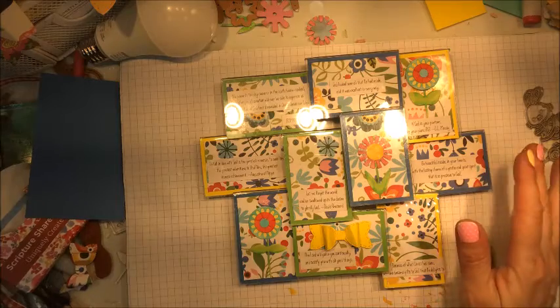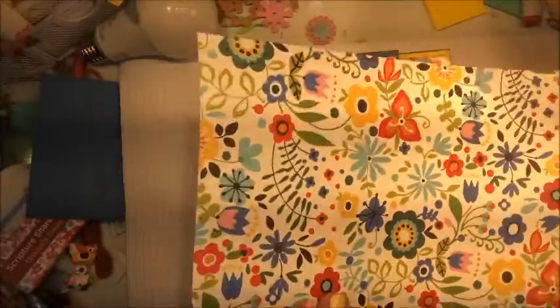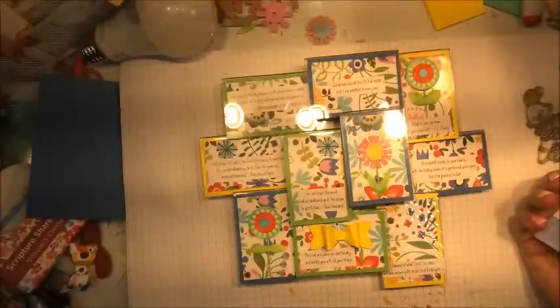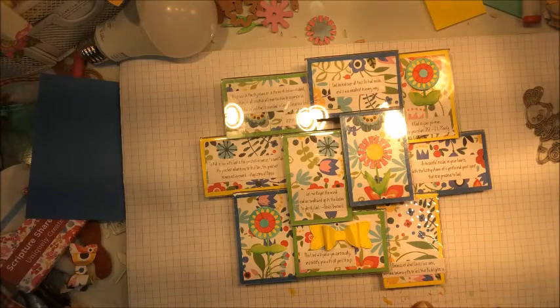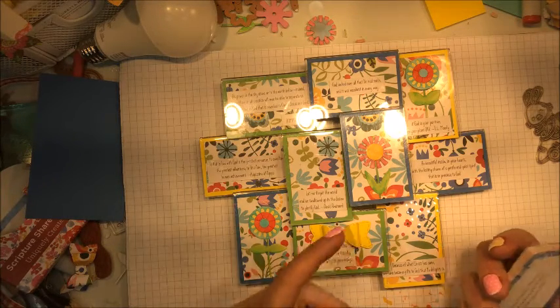I used some pattern paper from my collection — the pattern paper is from Bella Boulevard — and this is what it looks like. I also used cardstock from my collection in yellow, blue, and green.